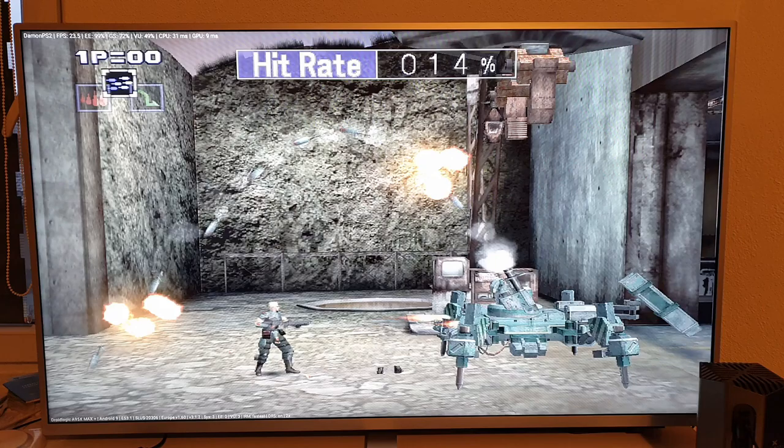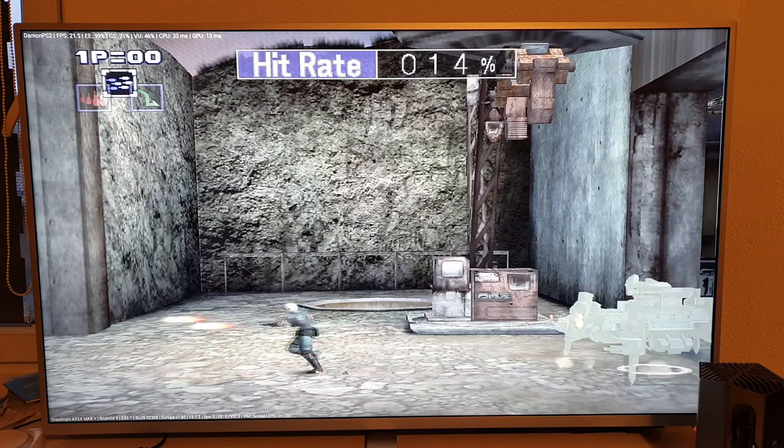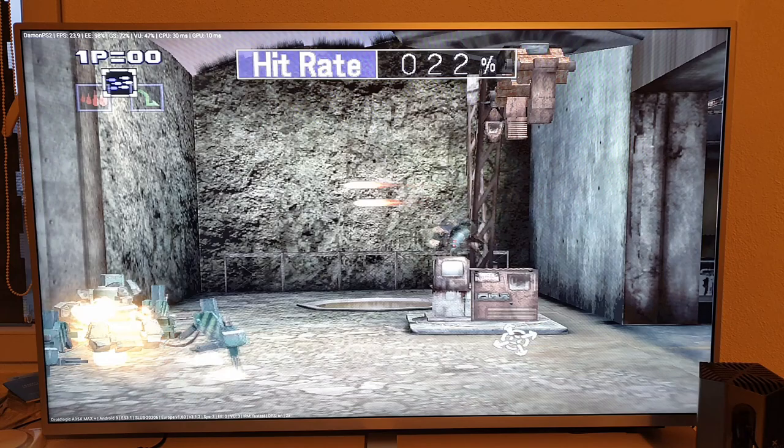Assalamualaikum, welcome back! It's your Techninja Muhammad testing. I think this is the first time I'm testing a Daemon PS2 emulator on an Android TV box — the Amlogic S922X. This is the A95X Max Plus Android TV box.